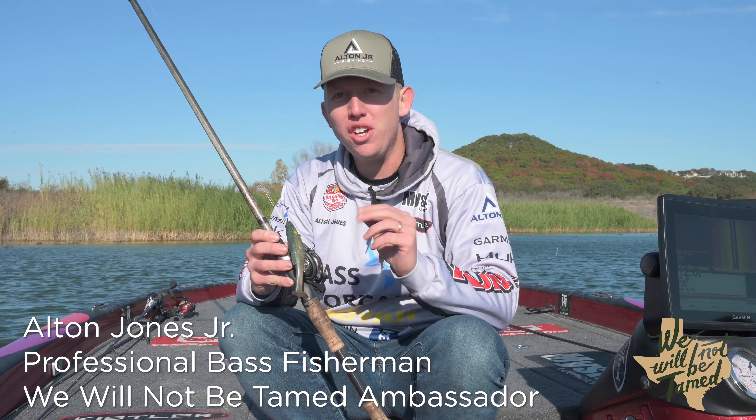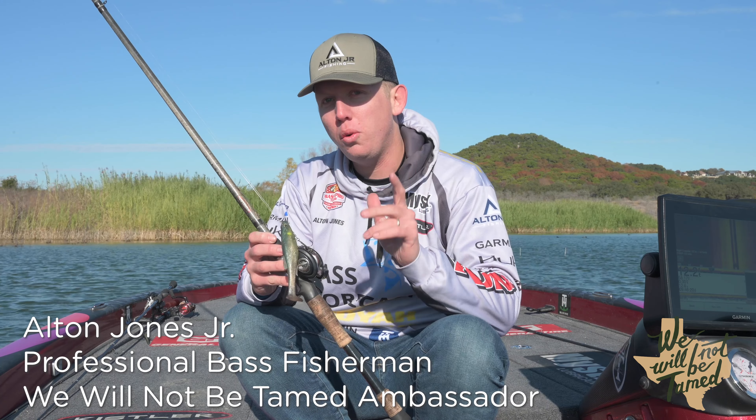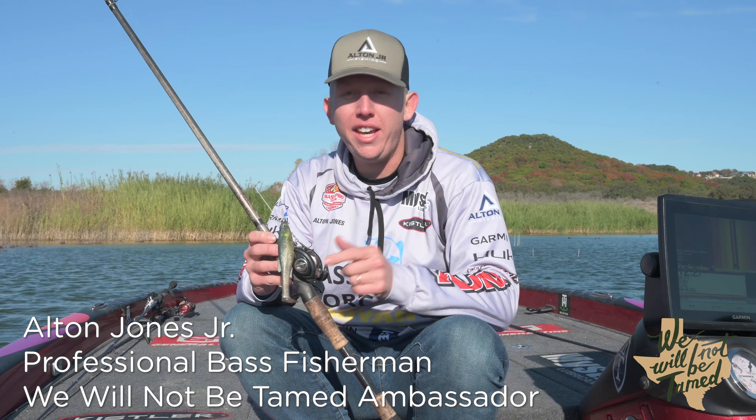Hey guys, Alton Jones Jr. here, professional angler and We Will Not Be Tamed Ambassador. I want to give you a quick tip on how to cast like a pro.